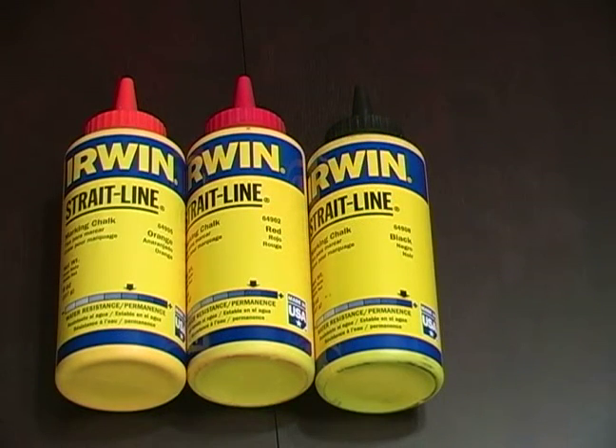Some of the chalks that are permanent and more water resistant are red, black, yellow, and other fluorescent colors of chalk.